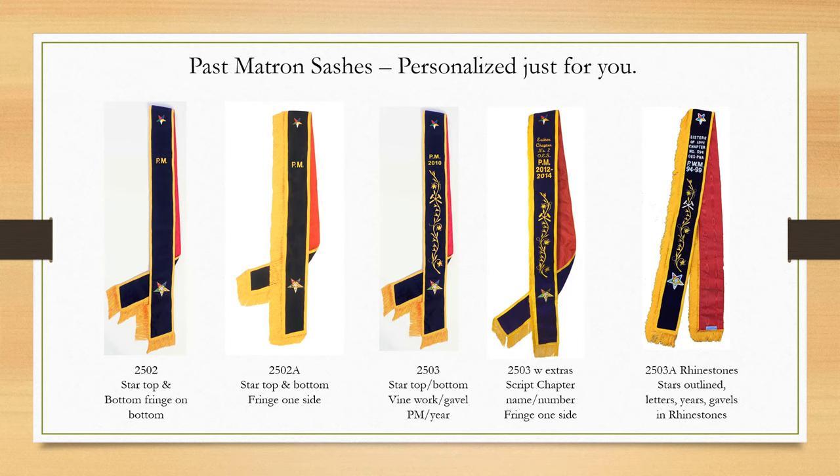And finally this is our most exquisite sash. It's made with the stars, PM, years served, vine work with gavel, and fringe up one side. However, the letters are hand-sewn rhinestones and the stars are highlighted with rhinestones. Again, you can mix and match these features as you like — these are just five examples of our most popular styles.